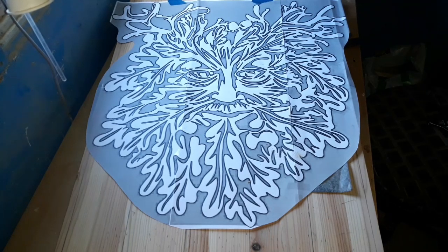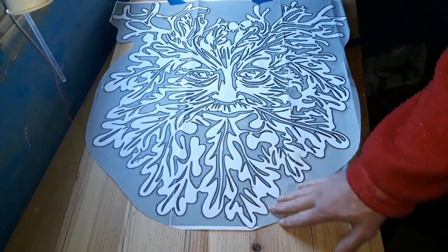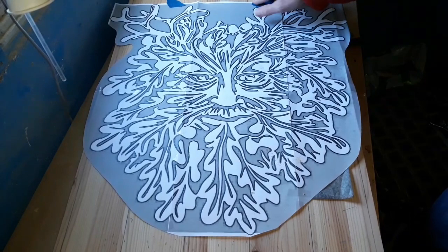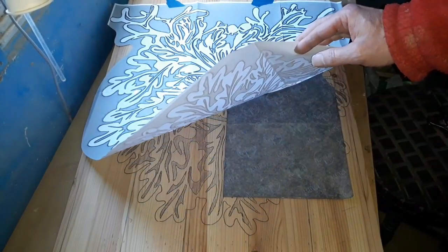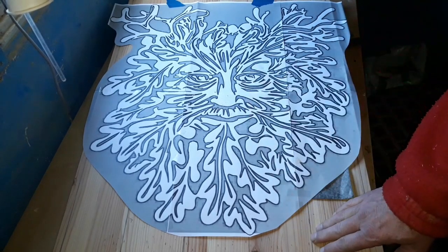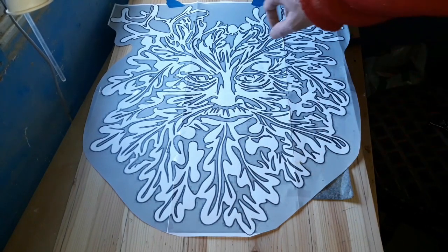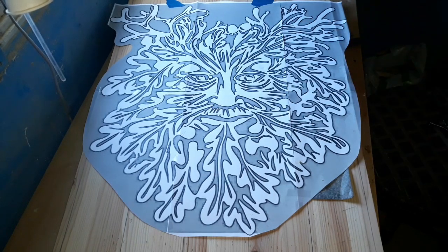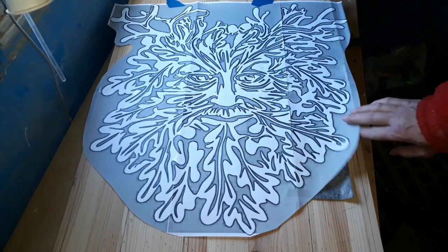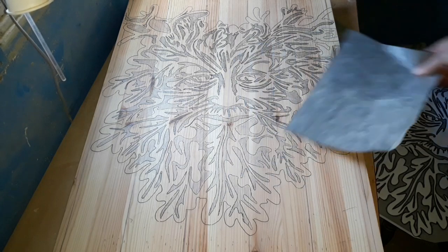Hello again, it's time for another project. Today we're going to route out this green man, oakman, wood spirit, whatever you want to call him, onto this pine wood. As always, get the template on like so, a bit of blue painters tape at the top just to hold it in place. Put carbon paper underneath and draw around it — two or three pieces of carbon paper — then it's ready on the wood to route out.